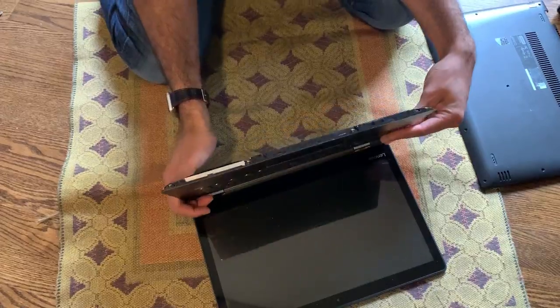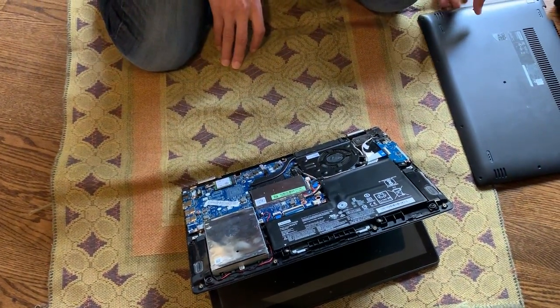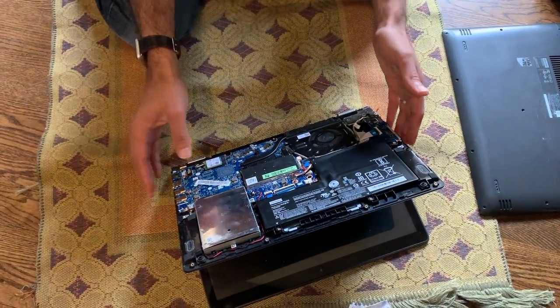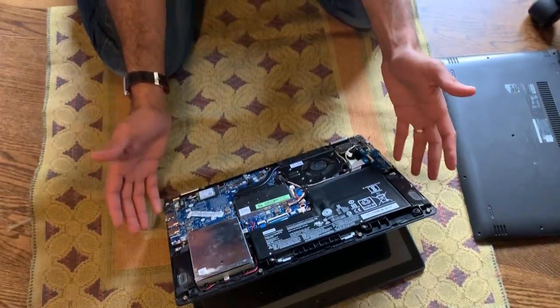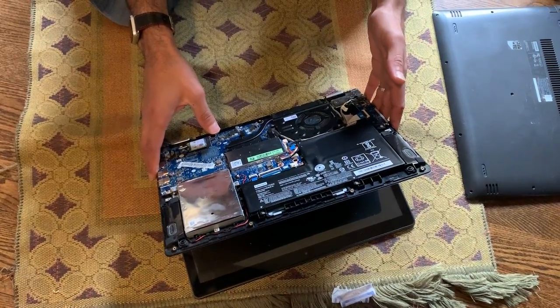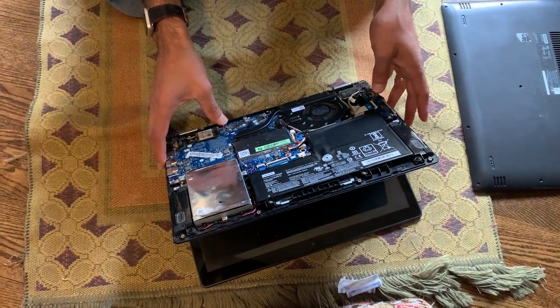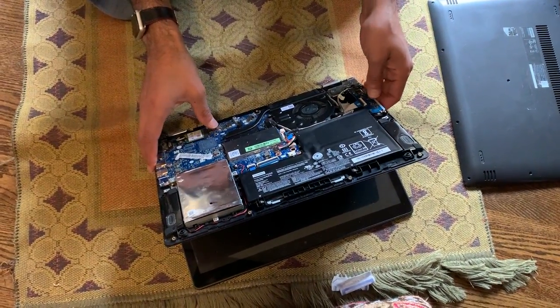When I opened it up just to see if I could get to the keyboard, it was very difficult. I'm going to have to purchase a new keyboard and make another video about this. I opened it up to see what the liquid damage was and try to troubleshoot it — I saw no liquid damage inside.